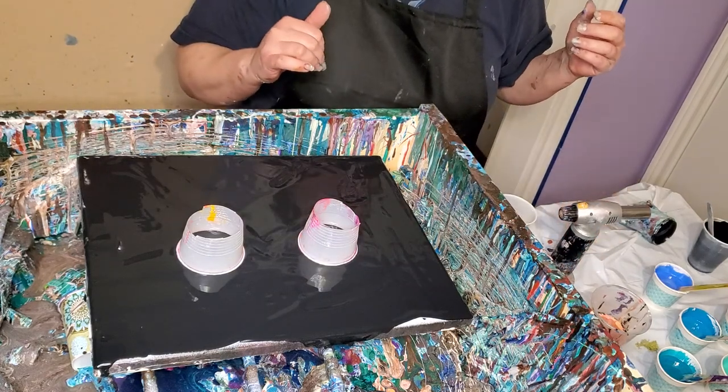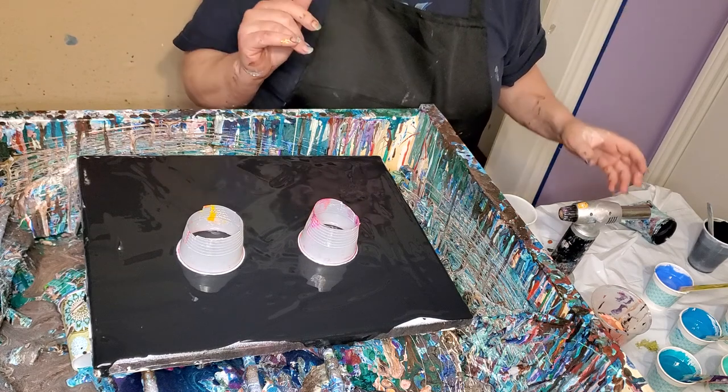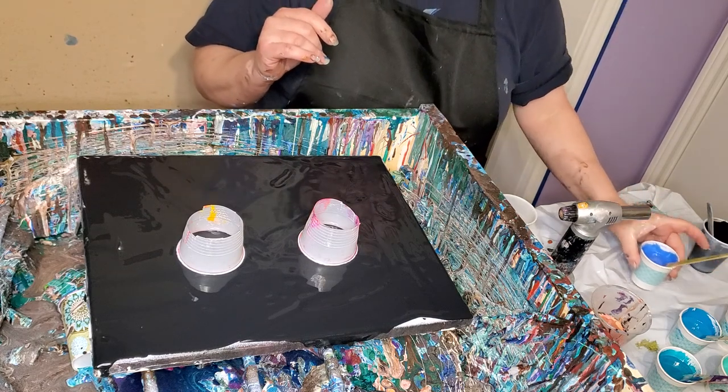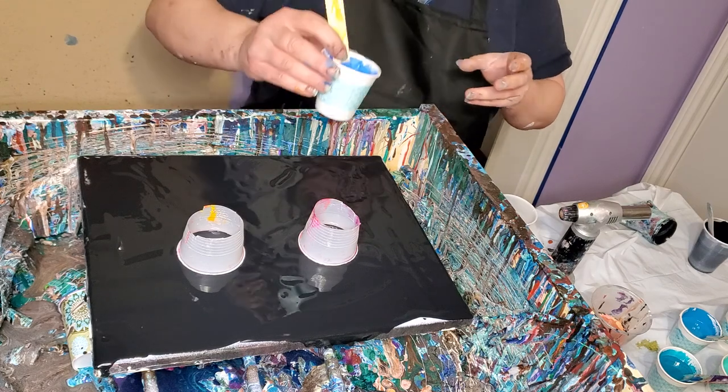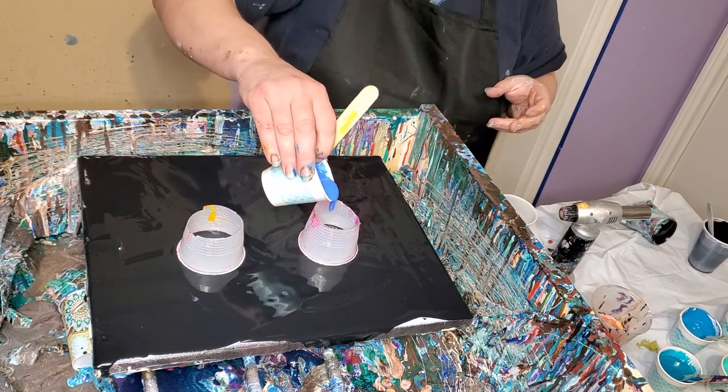So I decided I'd do just a black open cup pour with my favorite blues and white. And so that's what I'm doing. This is Cobalt Blue by Master's Touch.